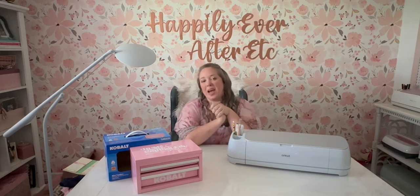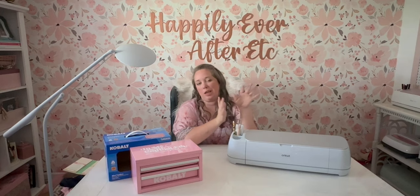Hey y'all, it's Betsy with Happily Ever Etched Etc and welcome back to another Cricut project. Today we're doing a very easy, very quick vinyl project — nothing fancy. Even if you're a beginner, you can do this project.